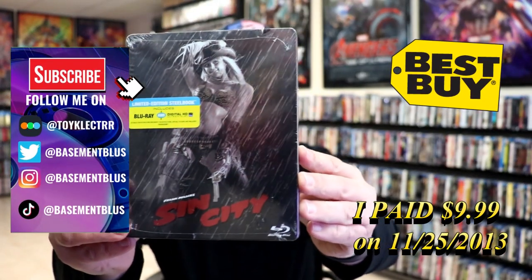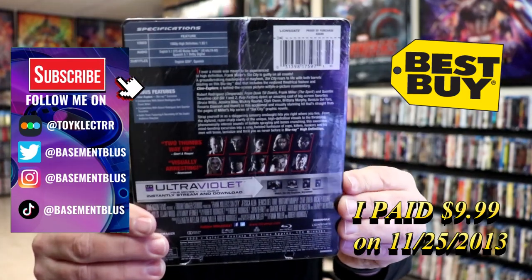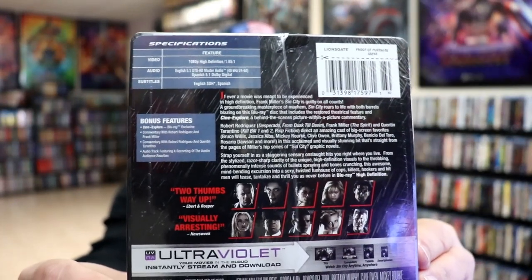Today I wanted to take time to do an unwrapping of the Blu-Ray Steelbook for Sin City. Here's the front, and here's the back. If you'd like to check out these bonus features, you can go ahead and pause and do so. I'm going to go ahead and remove this from the wrapper, and we'll take a closer look at this steelbook.